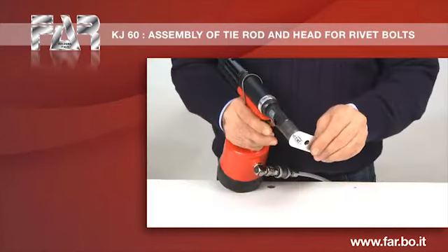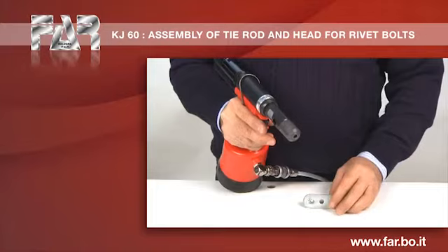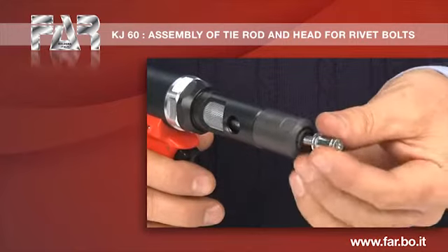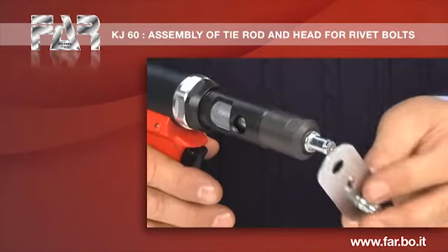Make the first cycle of work, maybe verifying an insufficient deformation. It is necessary to increase the stroke. Screw the nut on the tie rod, restoring the correct positioning.